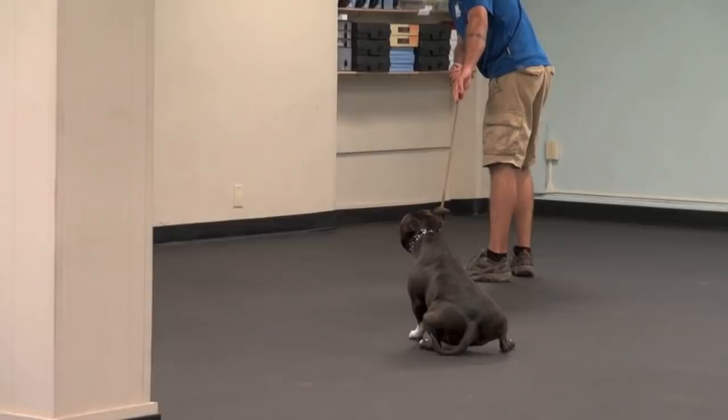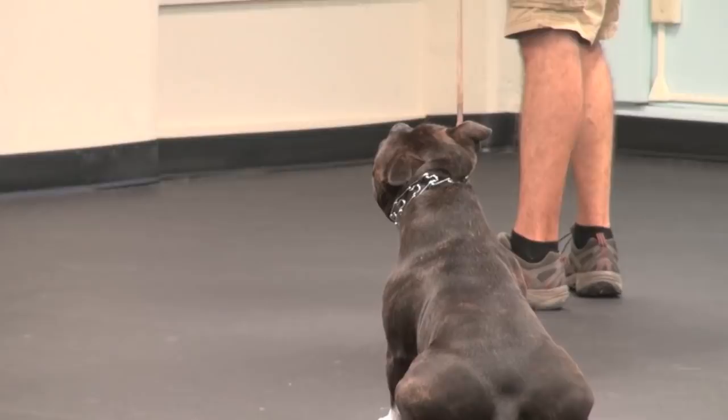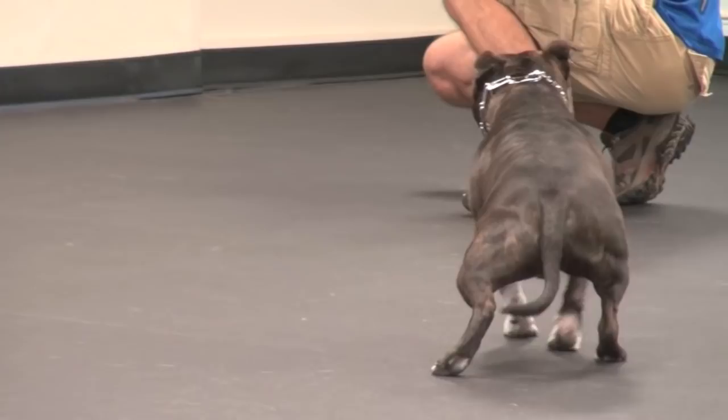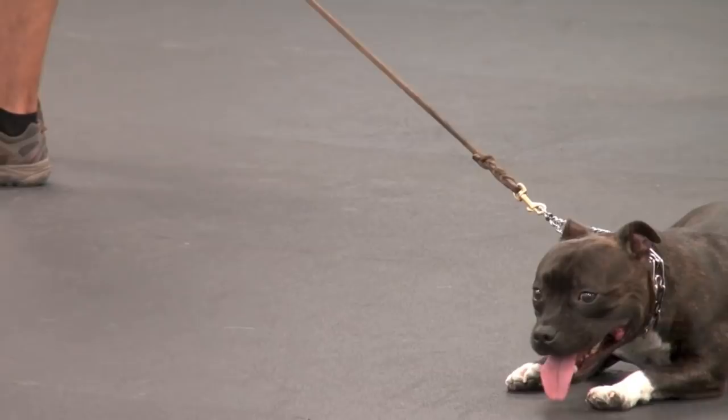I want to make sure that you guys watching can see the actual leash work going on. It's important that I'm not just waiting for him to go into the leash. When I feel him stop resisting, I actually relax the leash pressure myself — I'm giving the leash back to him as a way to communicate that I appreciate that transition from resistance to cooperation.